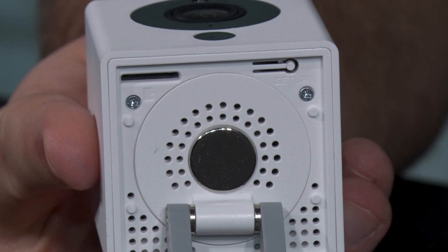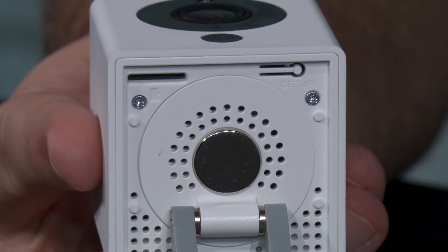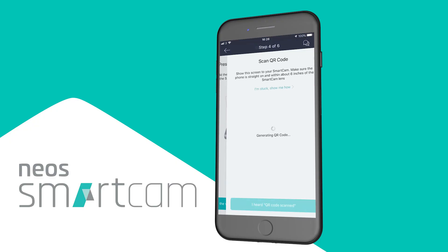Now come back to your Smartcam. On the bottom of the camera there is a little button. Push that button and hold it down until you hear it say 'ready to connect.' Then go back to your app and confirm you heard it say ready to connect.